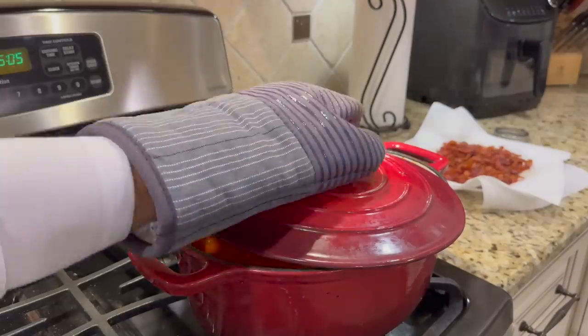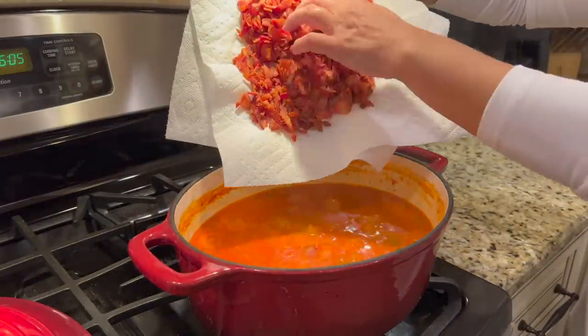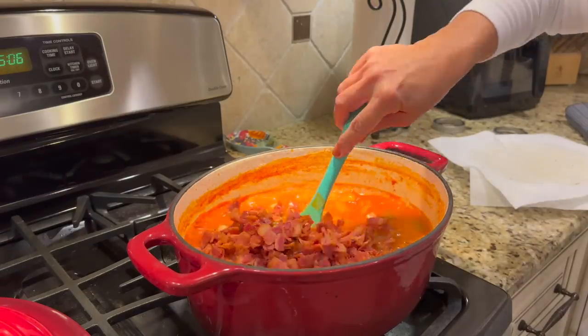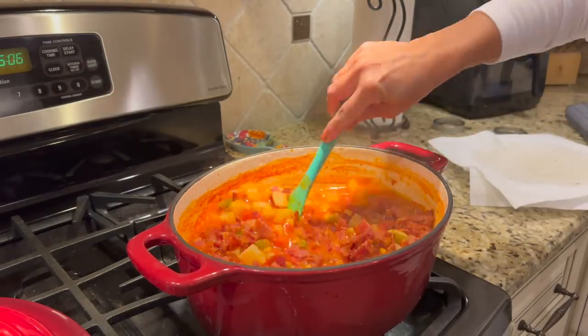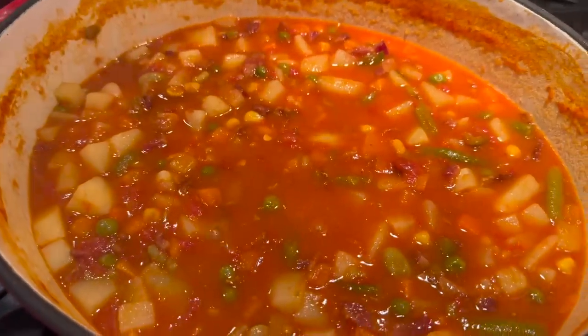I'm waiting on my husband to get home, and this is going to cook for probably 45 minutes total. The true test is when the potatoes are tender just the way you like them. When you get to that point, add your crispy bacon into the soup. Let it cook for another two to three minutes — the fantastic flavor from that bacon will work its way through the soup — then put it in a bowl and serve it.